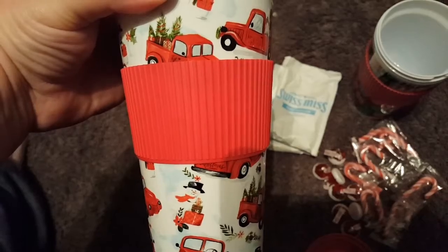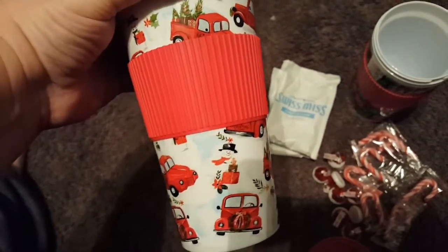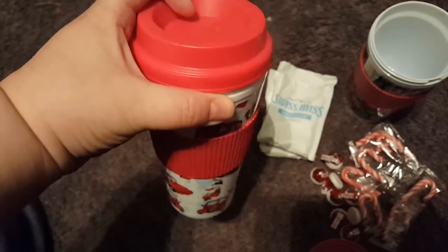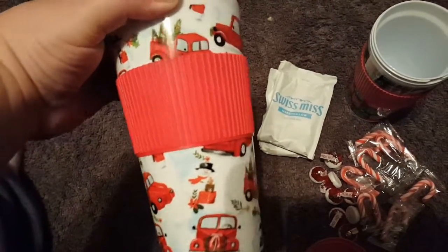Hey everyone, thanks for joining me on my channel. I thought I'd bring to you today some cute and easy teacher gifts for Christmas that are easy on the budget.